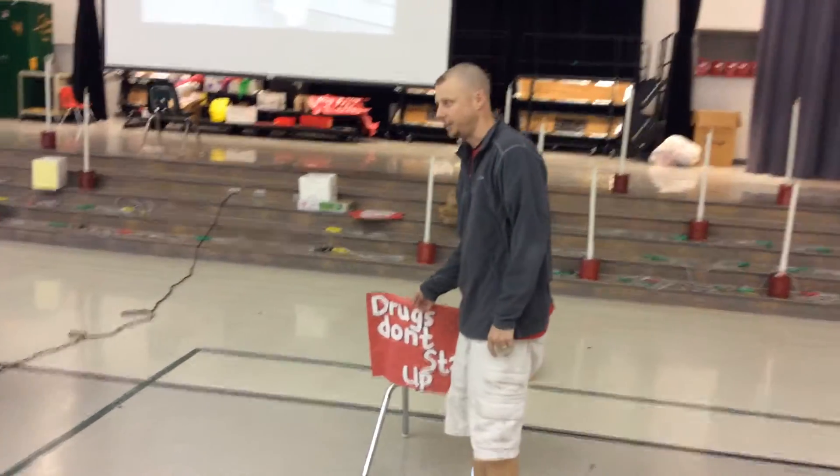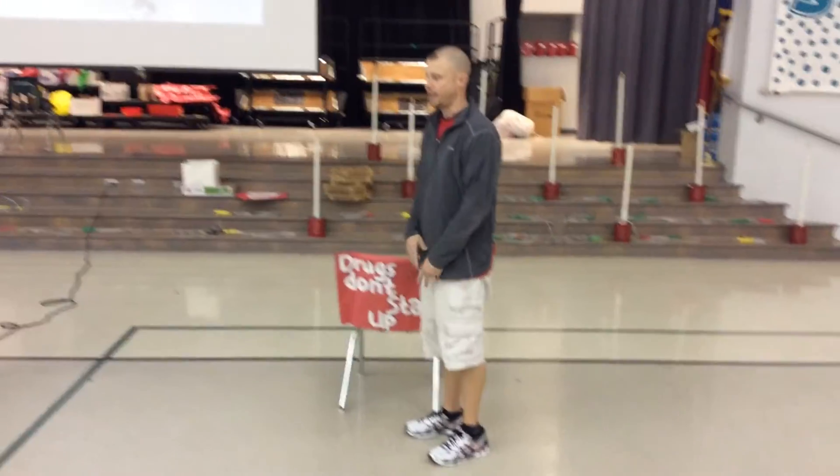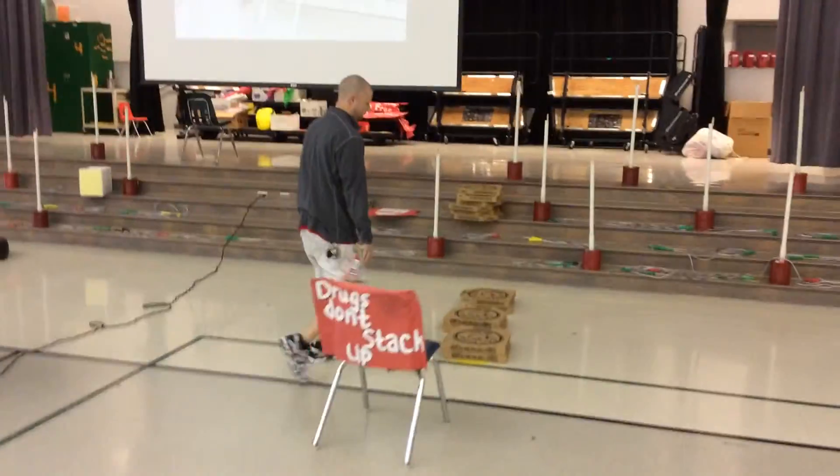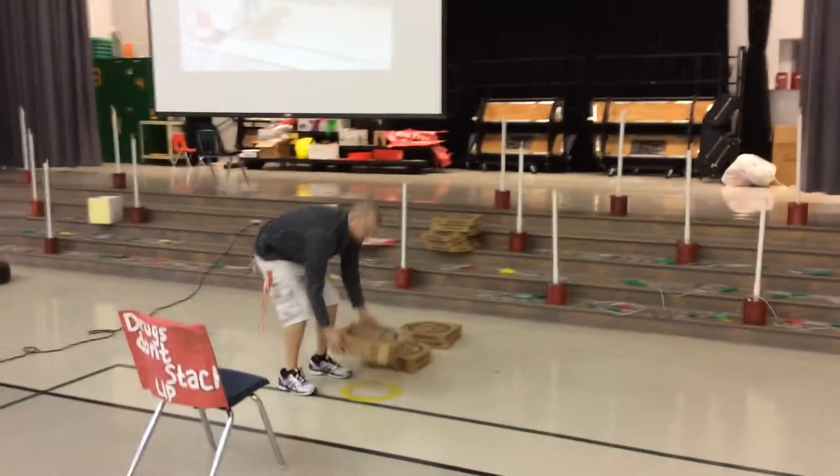I line up behind the red sign. When the helper invites me up, I come up and I stand behind my ring and I'm going to pick up my pizza boxes.